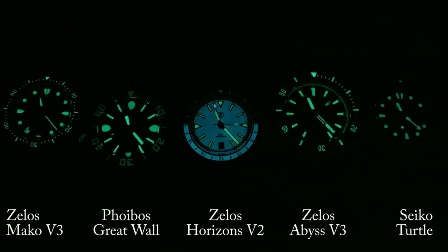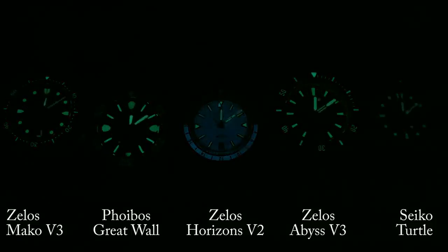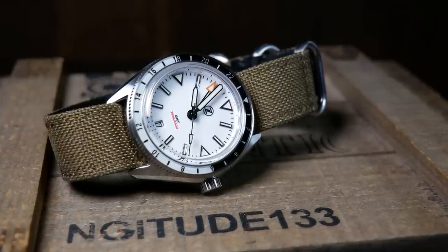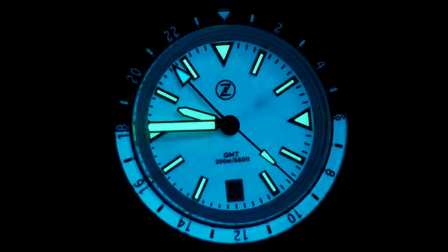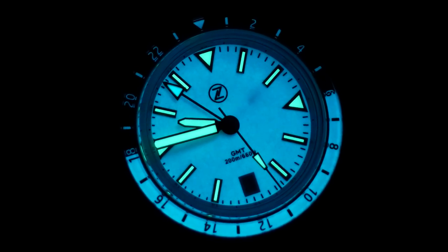Even after that, the hands and indices keep on going into the night. Even in daylight, it's pretty awesome to look at, with just a ton of contrast for usability — which surprisingly translates over into the darkness, thanks to a great design that utilizes both blue and green loom.